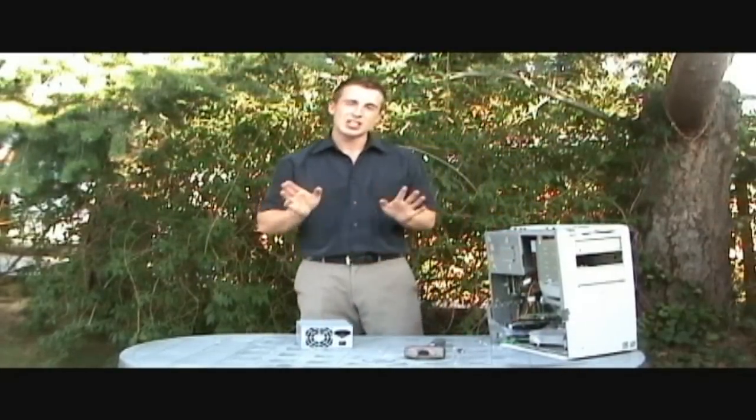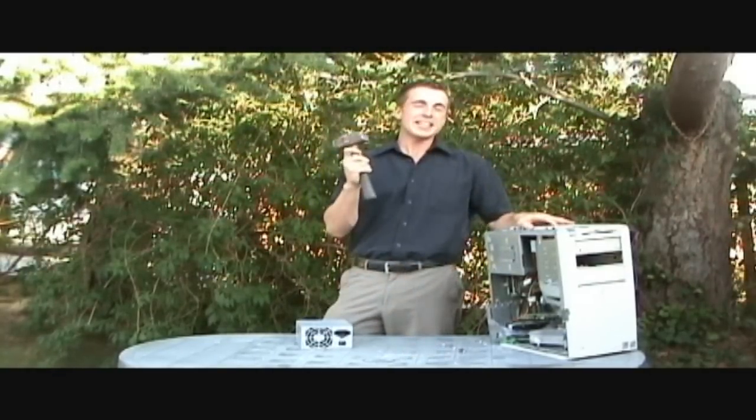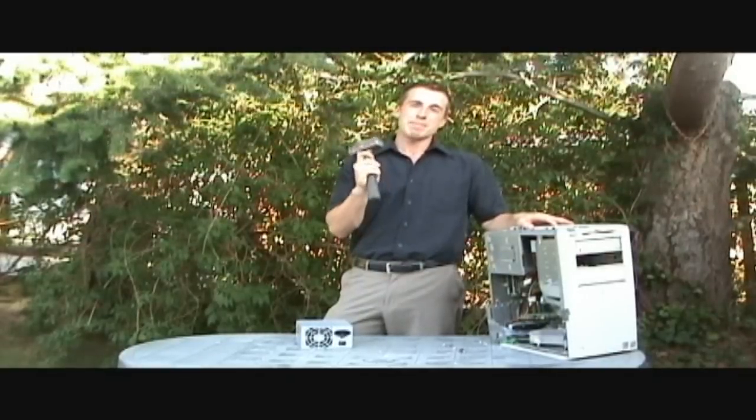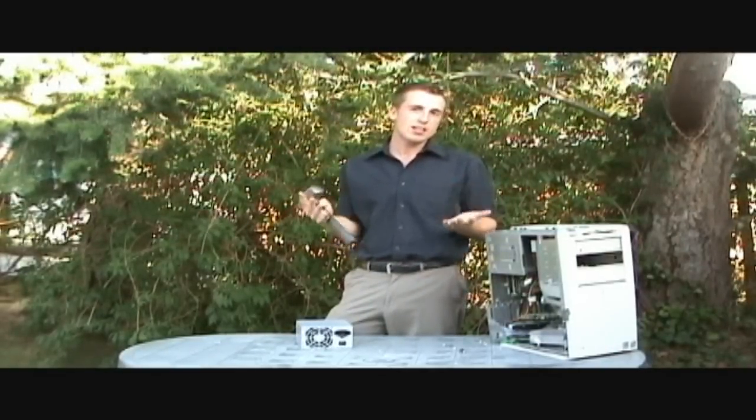It doesn't always fit the same in all systems. There are many different types of computers and we have to account for that. So you may need two strikes with the hammer, you may need three, depending on — you know — Pentium 3, Pentium 4.